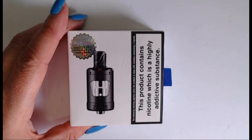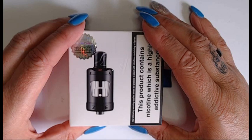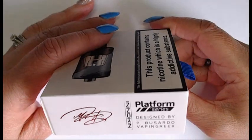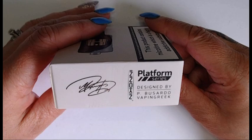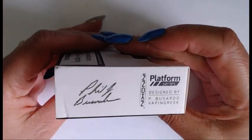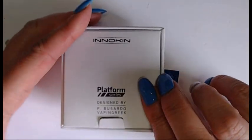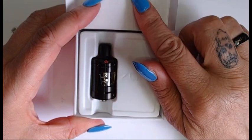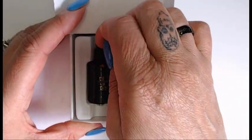So guys, here we are down low looking at the Innokin Zlide - you heard me right, Zlide not slide, but Zlide with a Z. Looking around the box quickly, as you can see it says designed by Phil Pazardo and the Vaping Greek, which is Dimitri. We open this up, get it out the sleeve and it's just a plain white box.